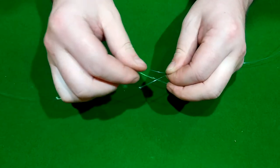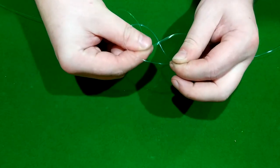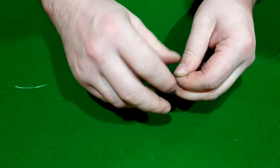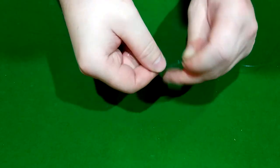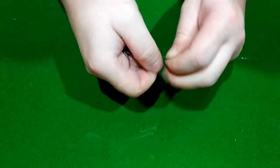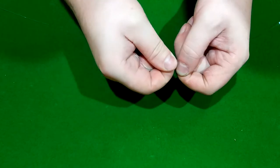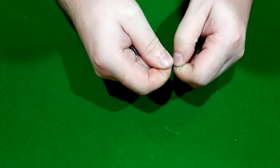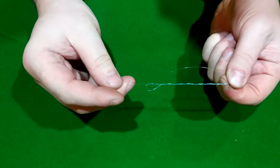You're going to wrap that line around the two strands of the loop, going around and around nine times. One, two, three, four, five, six, seven, eight, nine. You should end up with something looking like that.